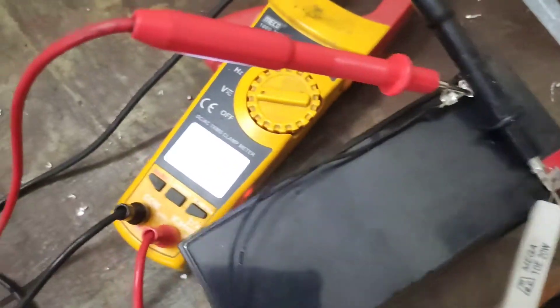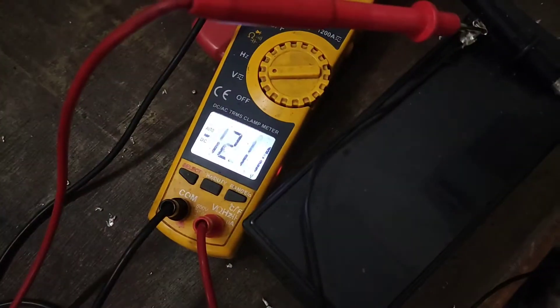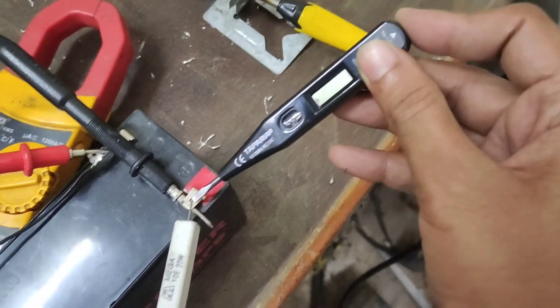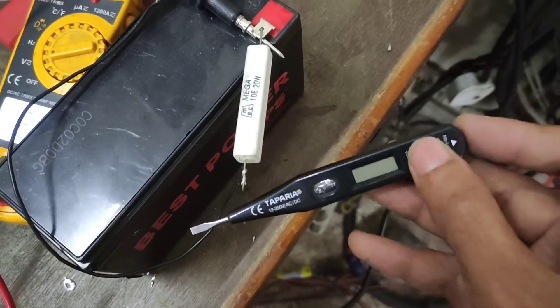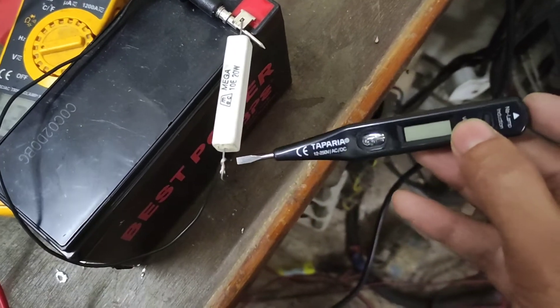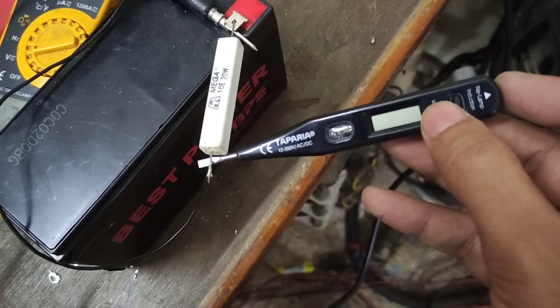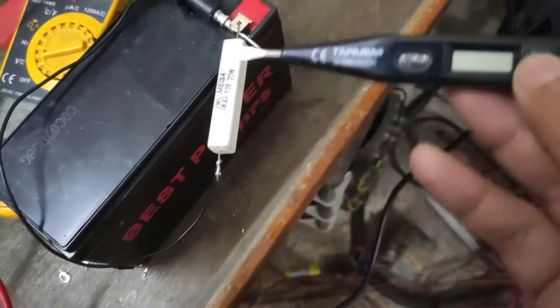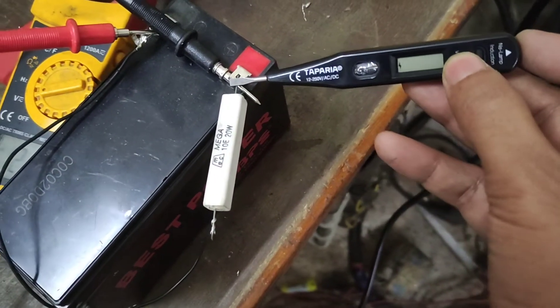To get the flash mark you need to have direct contact on the terminal. The NCV part at least works, but you need to make physical contact with the terminal. Sometimes it doesn't even work, and it's not working through the insulator case — you need to have physical contact.